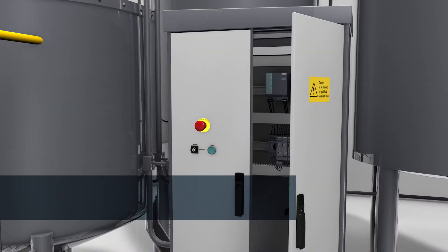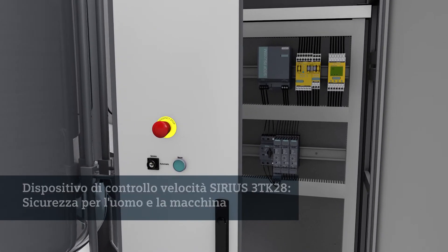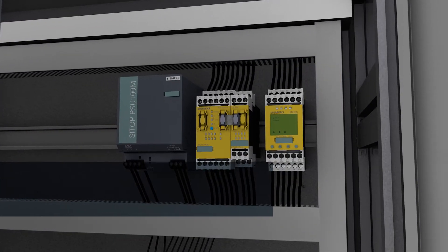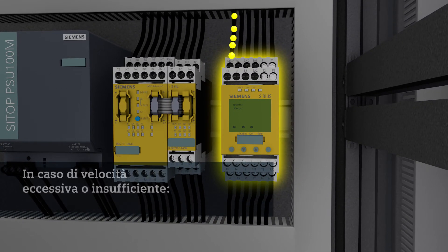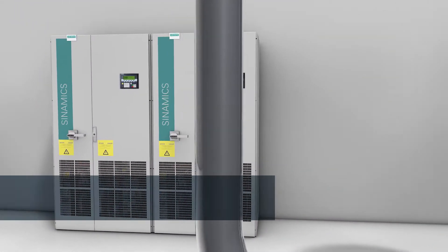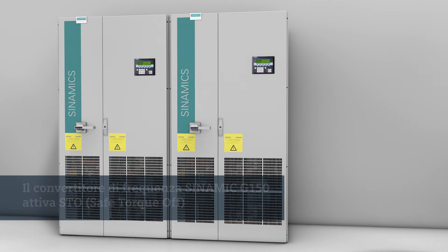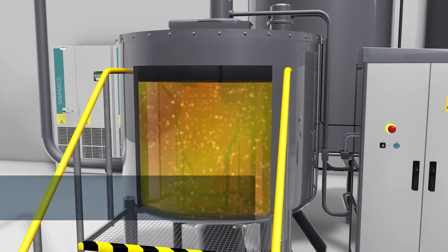The blender speed is monitored by a Sirius 3TK28 speed monitor. If, for example, the speed of the agitator increases to a point that must not be exceeded, the speed monitor will evaluate signals from the speed encoder or sensor and causes the Sinamics G150 frequency converter to shut down. The G150 triggers STO — Safe Torque Off — and the blender goes to the safe state. The drive can no longer supply torque-generating forces and the blender remains at a safe standstill.